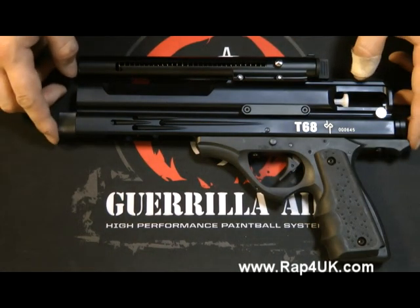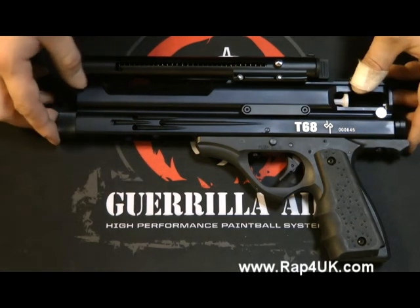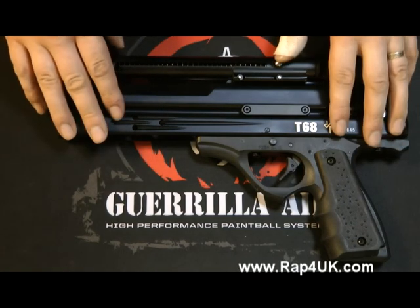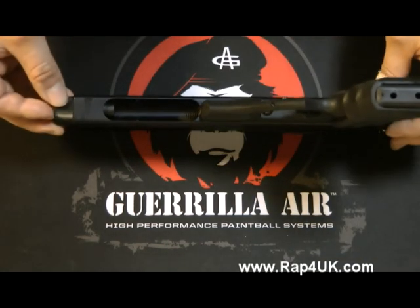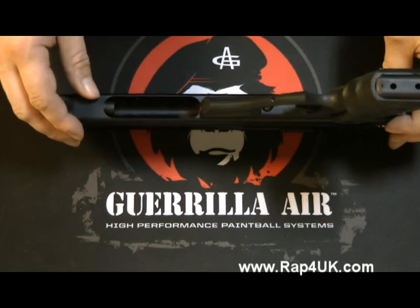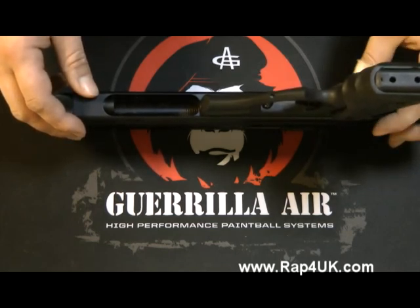If you've got a leaking CO2 cartridge when you put it in your T68 pistol — there are many pistols like this, but this is specifically the RAP4 T68 pistol — you can get an instance where you put the cartridge in and it leaks air. This is more often than not caused by one of two things.